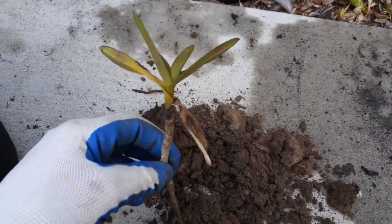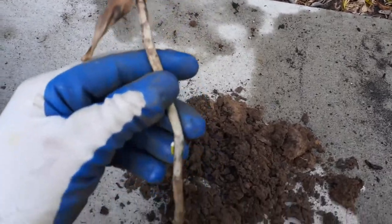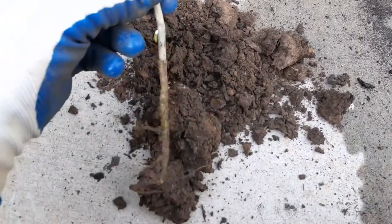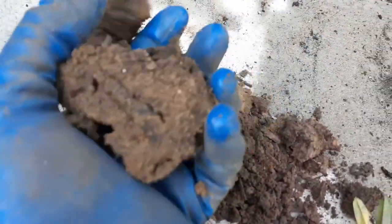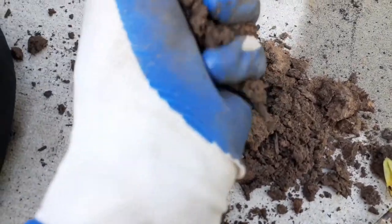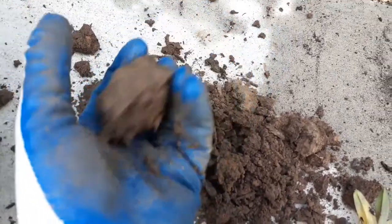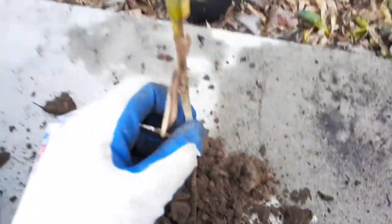Now let's go ahead and transplant this. This is an orchid — this is called an epidendron orchid, really nice plant, but it needs to have good soil just like other plants. This is the bad soil — look at this, it's kind of like sand mixed with clay and just no organic nutrients. When it dries it just turns into kind of a rock.